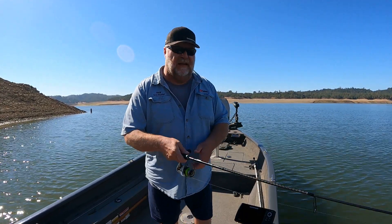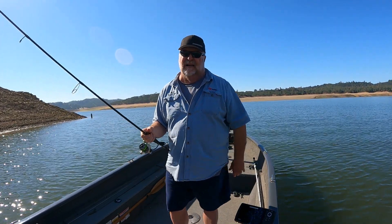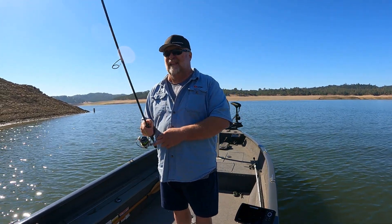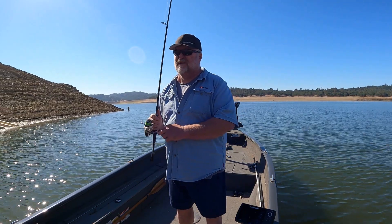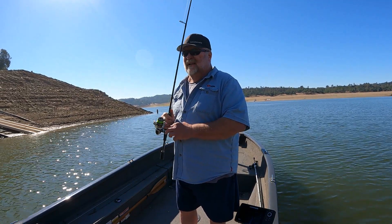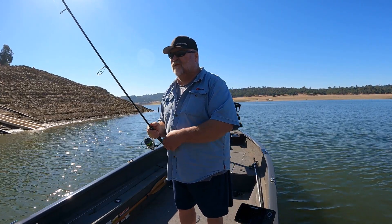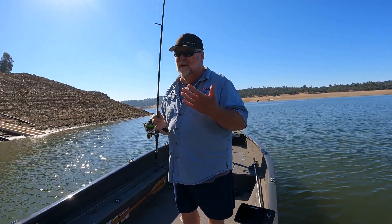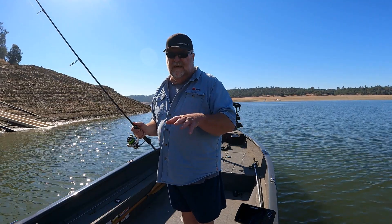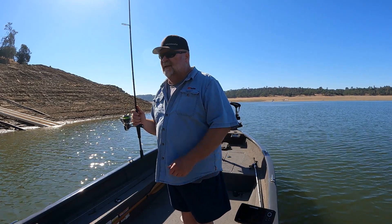The way I typically work a ned rig is pretty simple. I cast it out where I want it to go, wait till it hits the bottom, and to be honest with you, most of the time when I'm fishing a ned rig I just drag it like a jig. I know there are all kinds of fancy ways to do it — you can shake your rod and all that — but I get most of my bites just dragging it on the bottom. I let that head dip down in the mud or hit a rock and just kind of go over the top, then I wait for that pressure bite. A bass will just grab it and hold on — I reel down a little bit, take my time, and then set the hook.